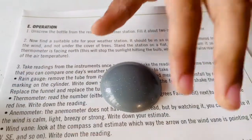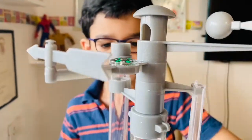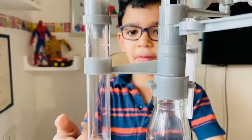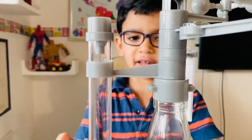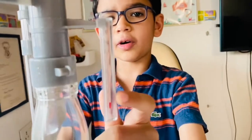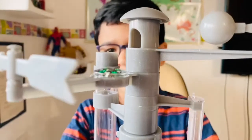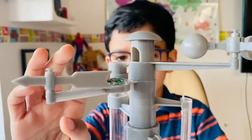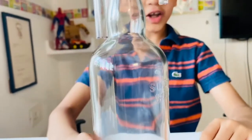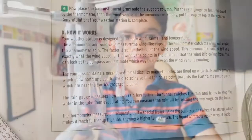All done. Now let's put the final cap and check all the parts. Here is the plastic tube which is the rain gauge. Here is the thermometer. Here is the anemometer. Here is the wind vane and here is the compass. Here is the bottom where you can put some soil and plant a terrarium.